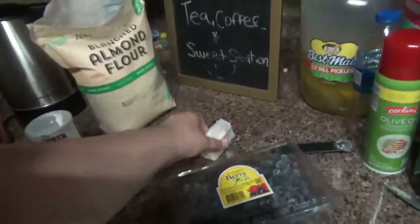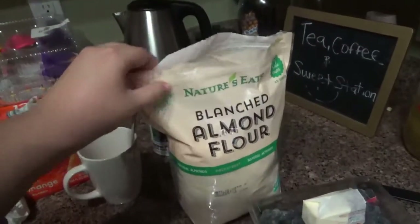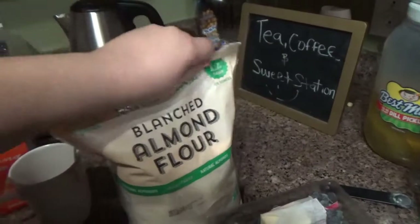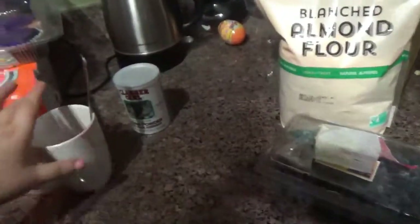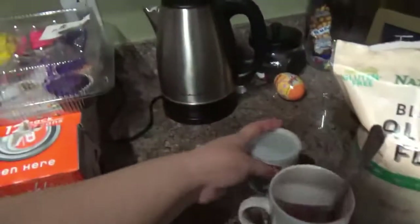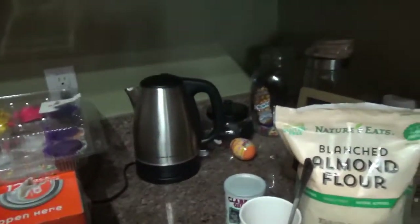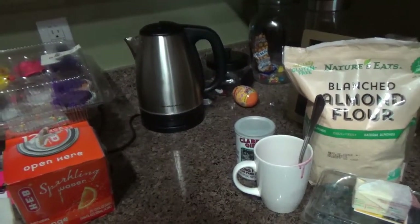I'm going to put this away and work on my coffee. Sorry, I have really bad allergies right now. For my coffee, I already have my hot water in here. I'm going to warm up some heavy whipping cream and put coffee.